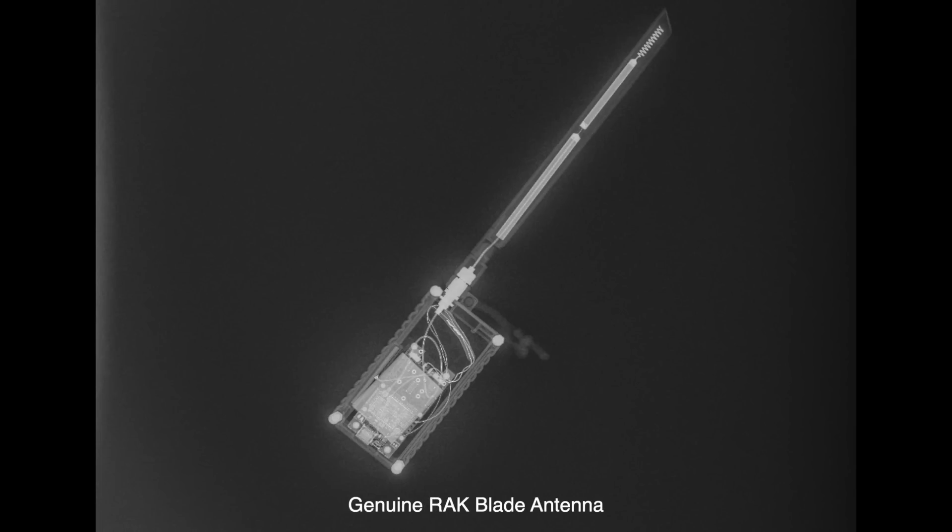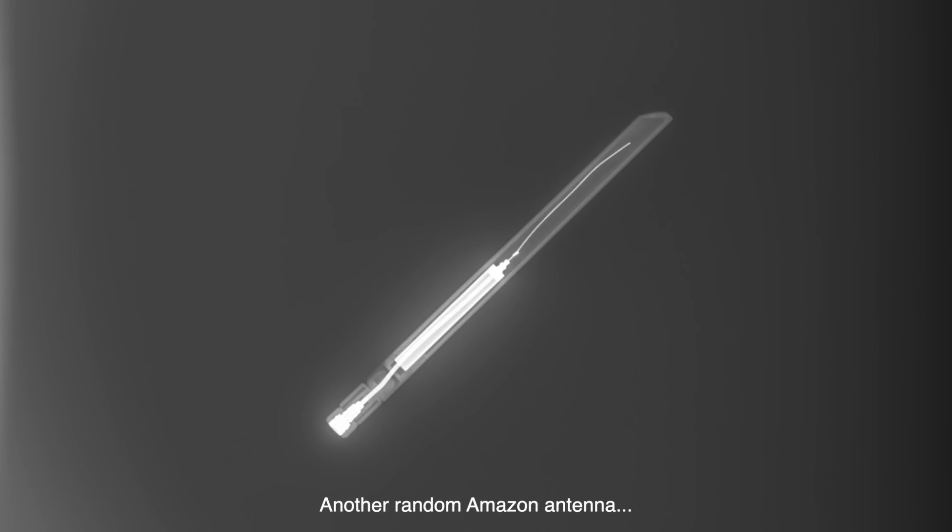Now we move on to the next one - this looks super sus. What we're looking at here is a complete Meshtastic node based on the RAK products. You can see the enclosure and obviously the antenna. As you'd expect, RAK are pretty high quality products, so the antenna looks pretty good as well. You've got a similar design to before, but they've actually coiled the wire on that top element to reduce space - that's quite a popular way of doing it. So far, so good. No horror stories.